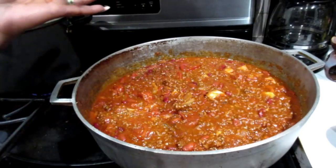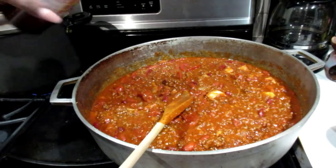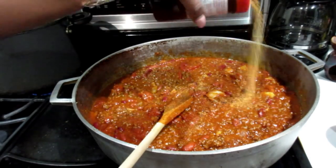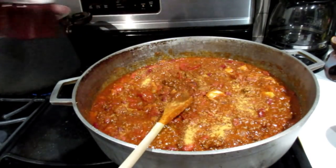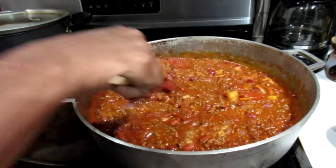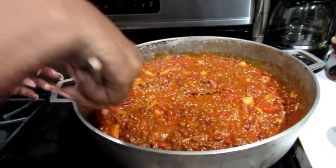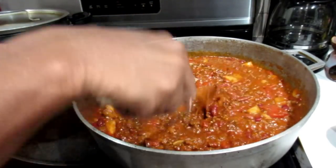Let me just double check that. I'm going to add a little bit more seasoned salt, and then I'm going to let this cook down and simmer until it's officially cooked.